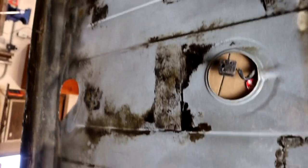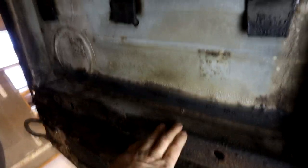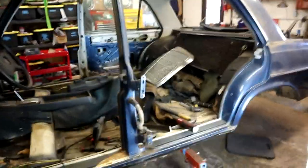Before going to the rocker — this is the underside where the fuel tank sits, and it's actually all in good shape. The beam is all good, this whole section is very good, just dirty really. We'll just clean up here.